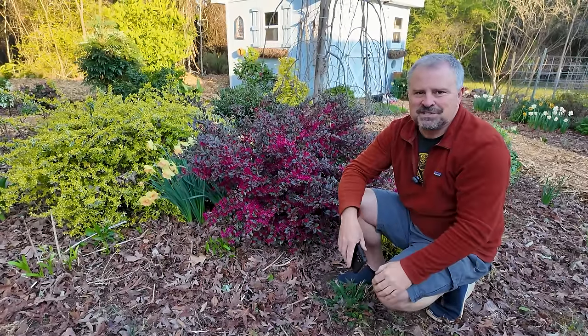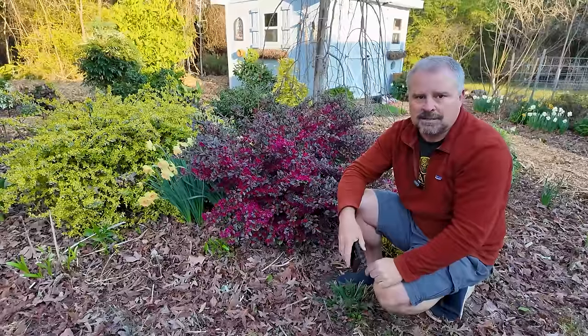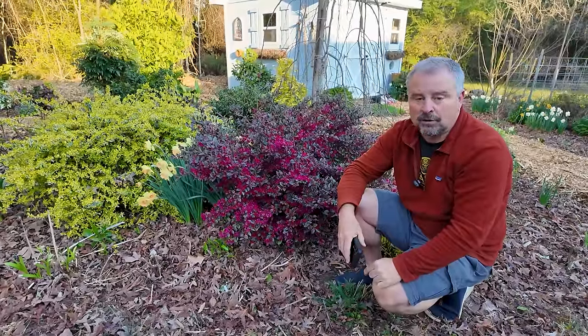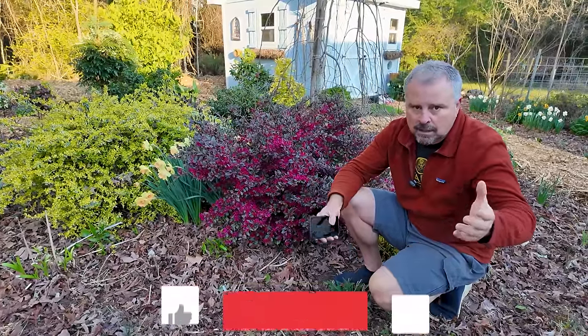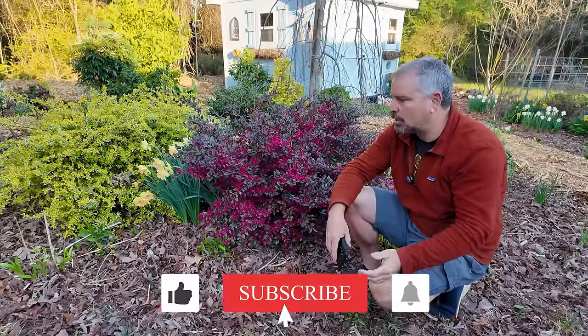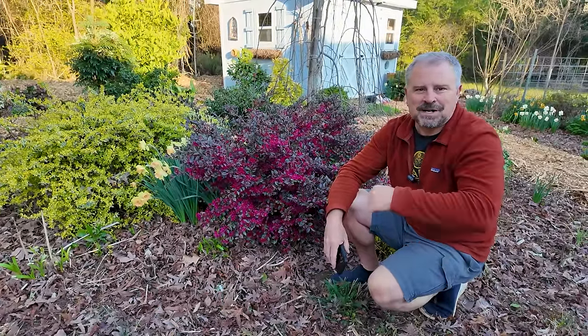What garden resources do you use in your area? We'd love to know — tell everybody down below. It will help people watching this video. Maybe something in your area that's unique, where you get supplies or where you learn information online. Thanks for watching.